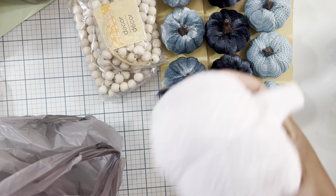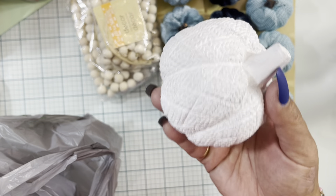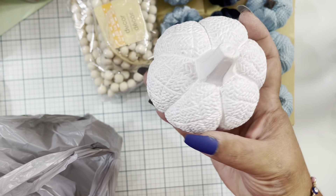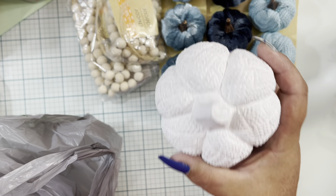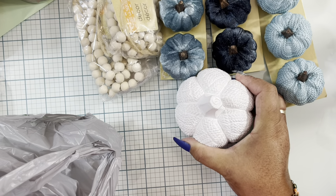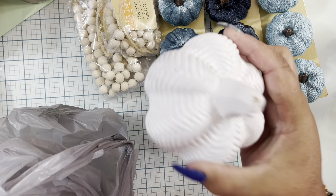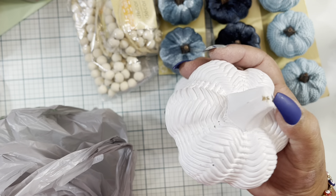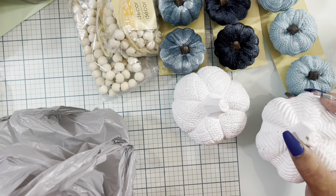Then I found these pumpkins — they are very, very heavy but so pretty in white. I can't remember if they had other colors, but I liked the white so I went ahead and grabbed those. They have two different designs on them, so I grabbed both.